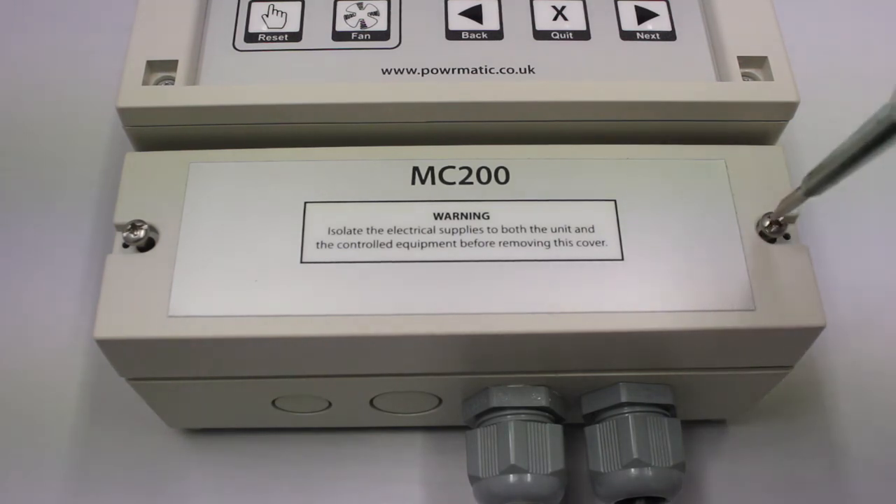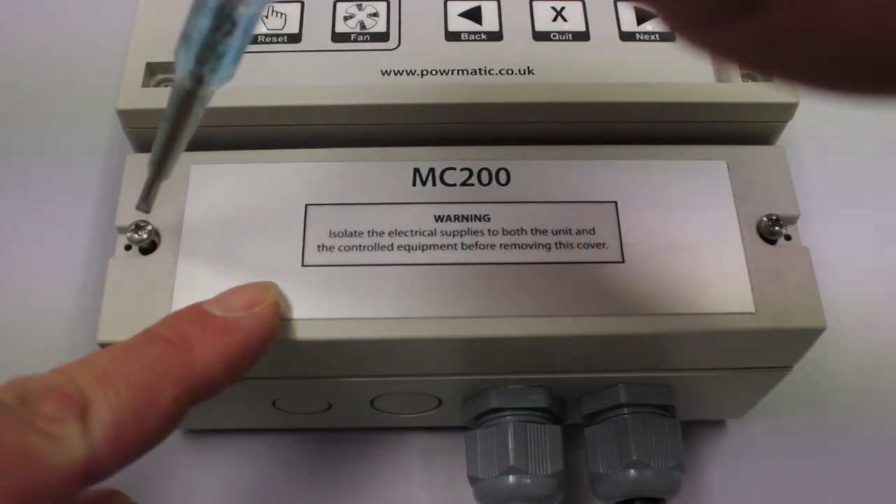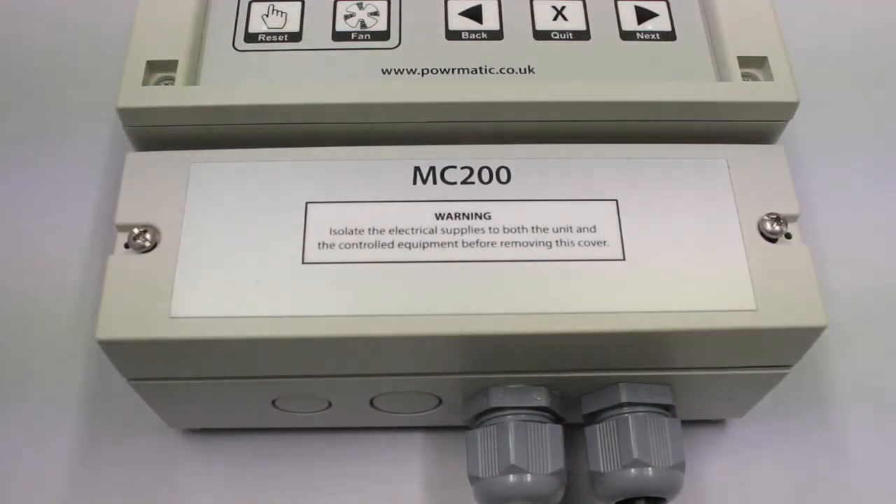If you require any further information on the MC 200, please visit our website at www.powermatic.co.uk.